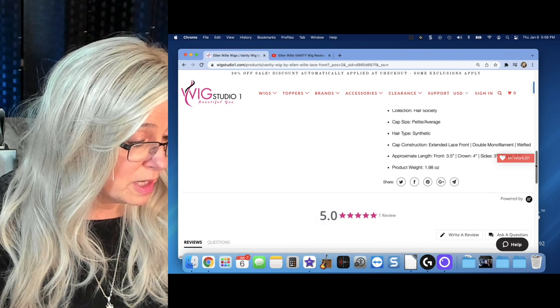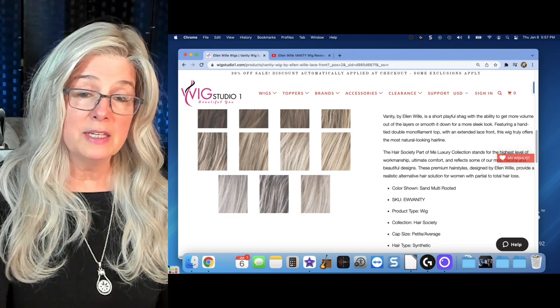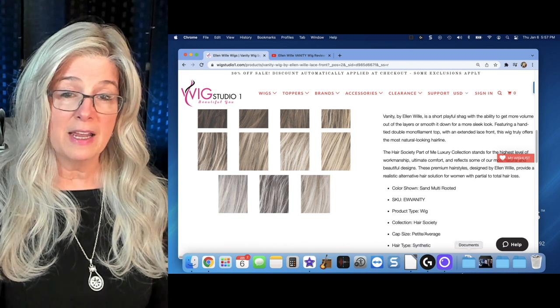It is an absolute luxury wig. It's not going to be the cheapest wig on the block, but it's a five-star wig and it weighs less than two ounces. So that is my Friday find for you. I hope it helps you in your search for the perfect silver, gray, and white wig. This is a beauty.